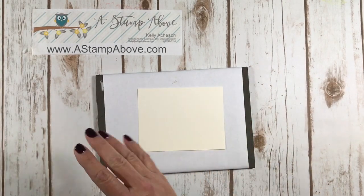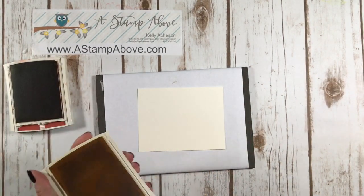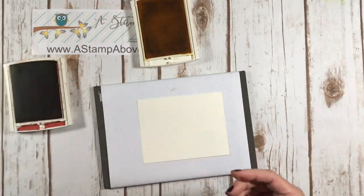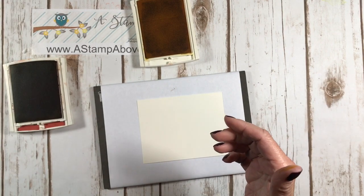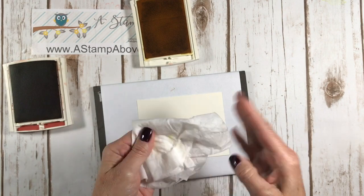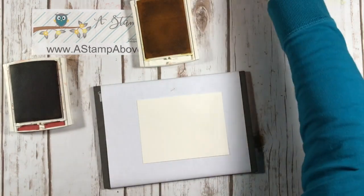The first thing I'm going to do is stamp the flowers. I'm using crushed curry ink — and I already stuck my finger in the ink pad. I'm really good at that. I should get a medal for getting messy because it's pretty simple for me.